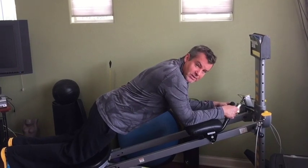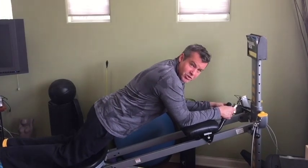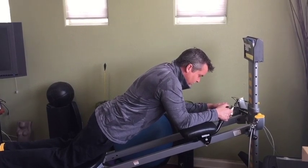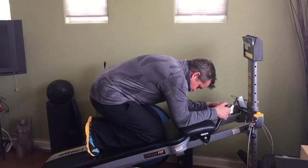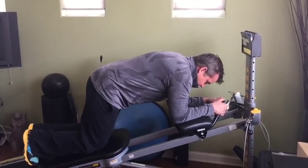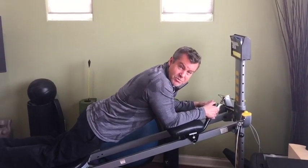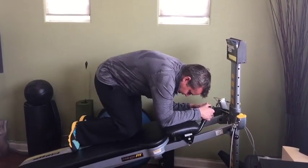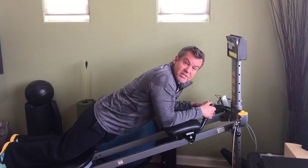I'm going to show you how to progress this so you can make it harder or easier. The basic move is to simply pull your knees up into your chest. Then we can add a twist — just slide your hips to the side and now you're working your obliques. Do that on both sides.